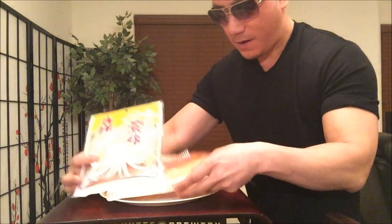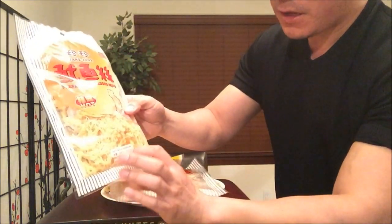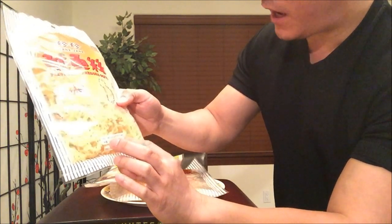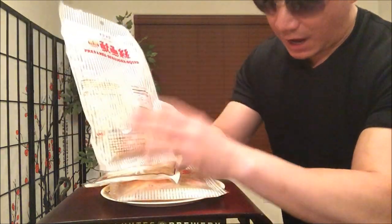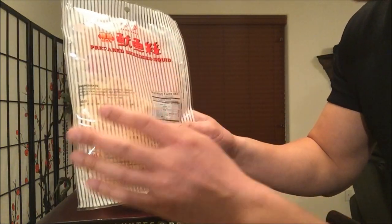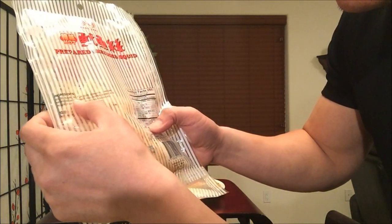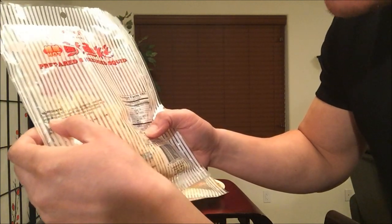Let's check out the packaging right here. This is three ounces. Let's look at the ingredients — I'm pretty sure all of these contain MSG because it enhances the flavor, you can actually taste it. Like squid, sugar, salt, lacro, sorbitol. There it is: monosodium glutamate.